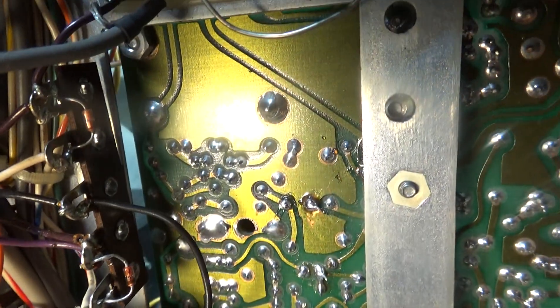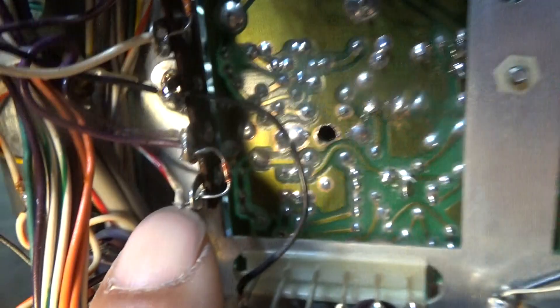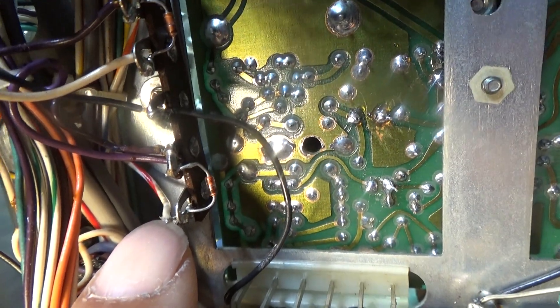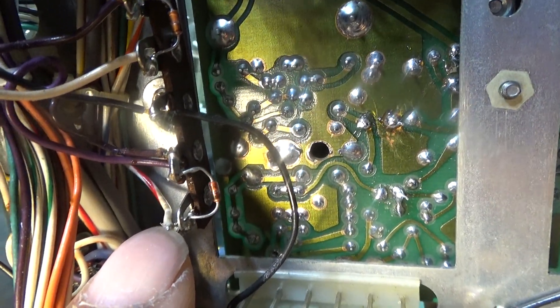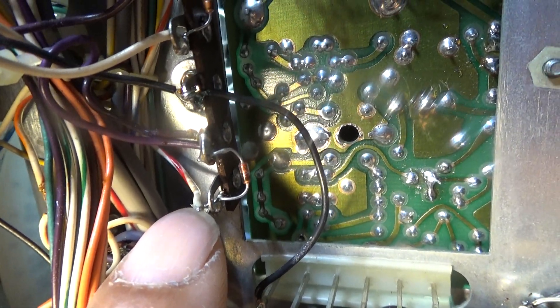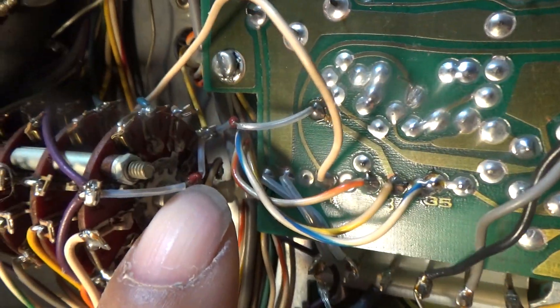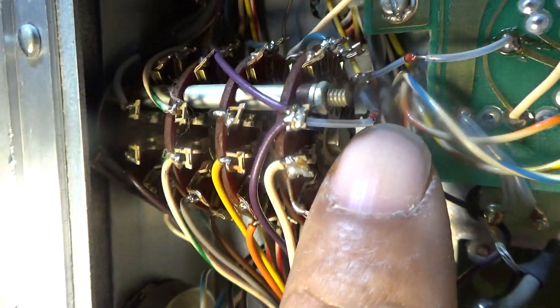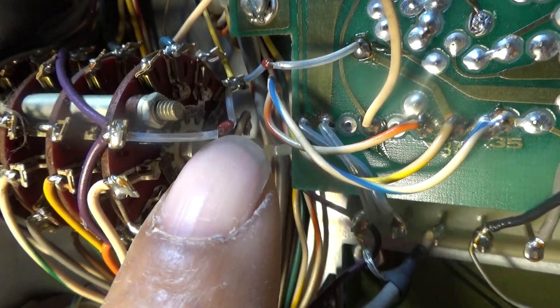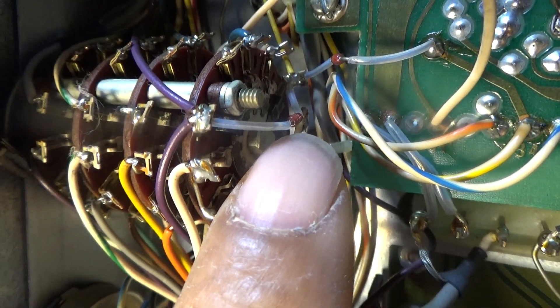That circuit right here is D125. Most mods will also say to clip D126, which is on the AM/SSB mode switch — you need to clip that and ground a few things as well.